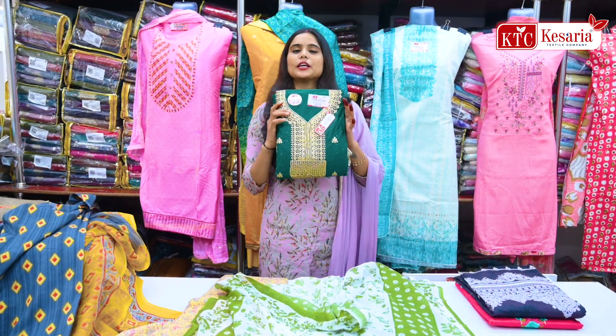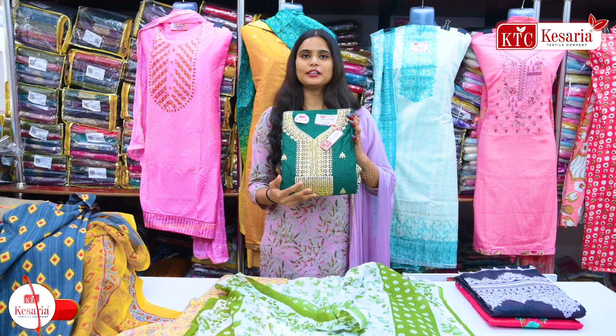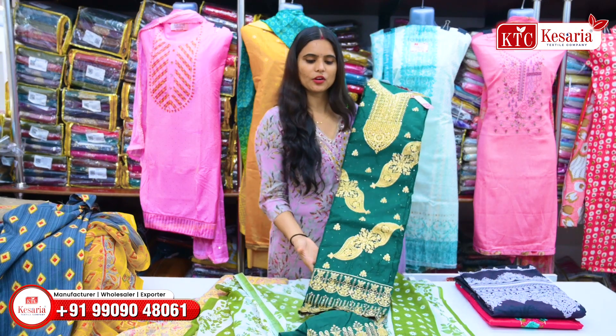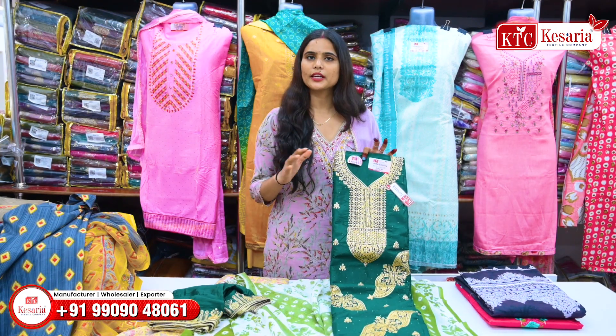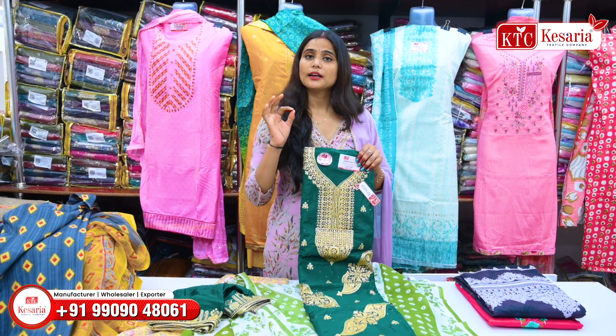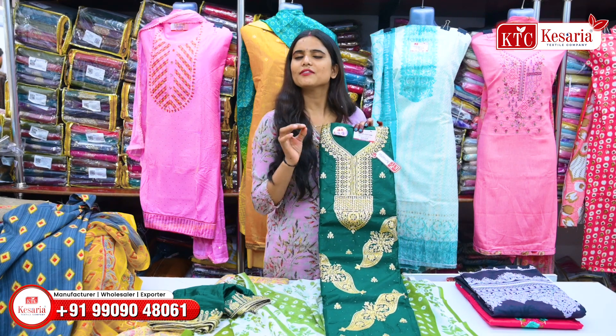I am going to show you this in cotton fabric. It is very heavy — there are flowers and patches. It is very heavy. You will get these products in the range of 600-700 rupees. These articles are available directly from the factory.